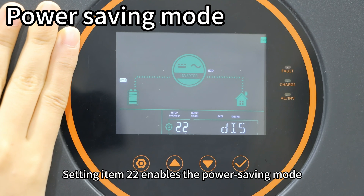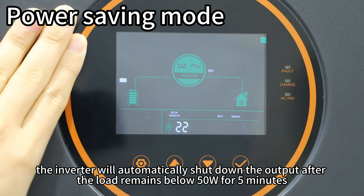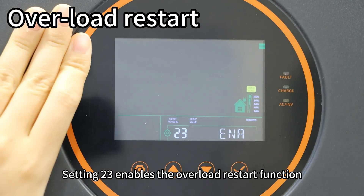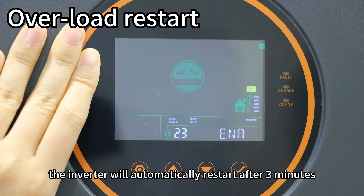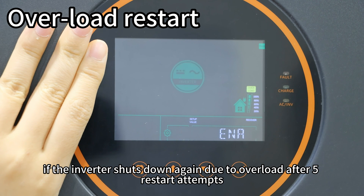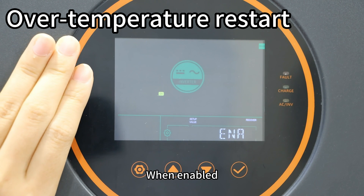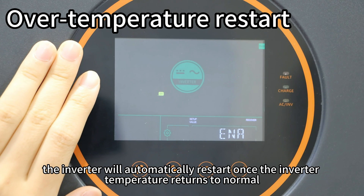Setting item 22 enables power saving mode — when enabled, the inverter will automatically shut down the output after the load remains below 50W for 5 minutes, and will automatically restart when the load exceeds this threshold. Setting item 23 enables the overload restart function; if the output shuts down due to overload, the inverter will restart after 3 minutes, but after 5 failed restart attempts, it will no longer try to restart. Setting item 24 enables the over-temperature restart function — the inverter will automatically restart once its temperature returns to normal.